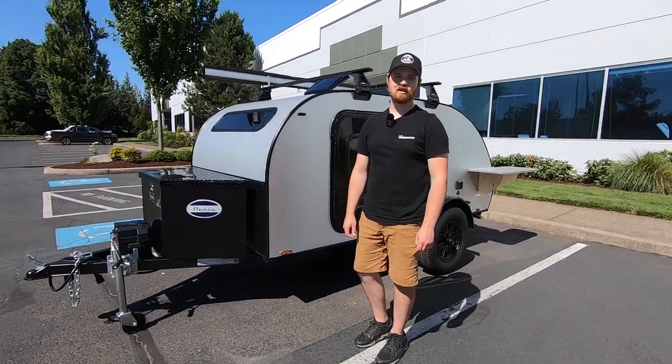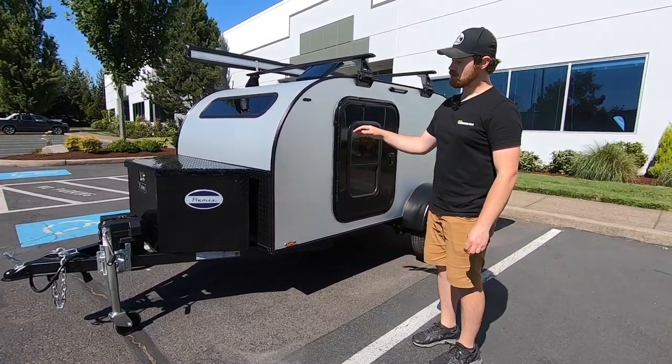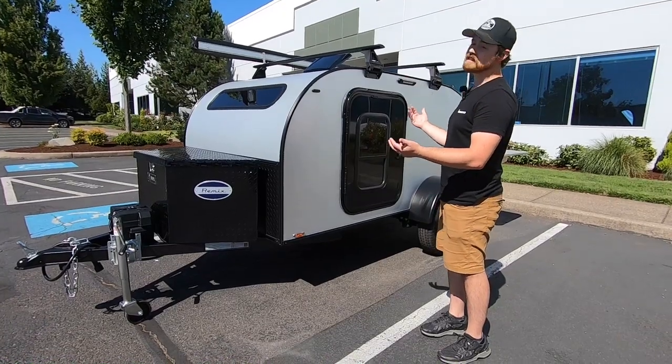Hey, this is Nolan with Aero Teardrops, thank you for joining us today. This particular trailer the customer named Remix, and it's actually going to be going home this afternoon.